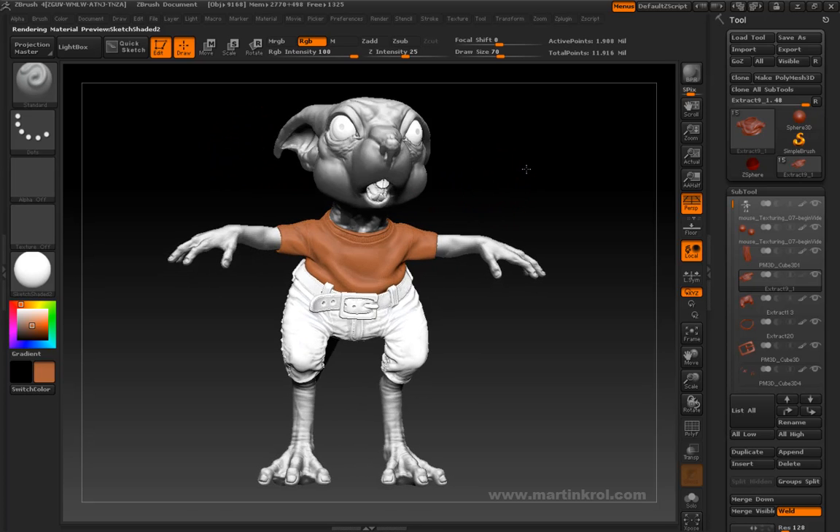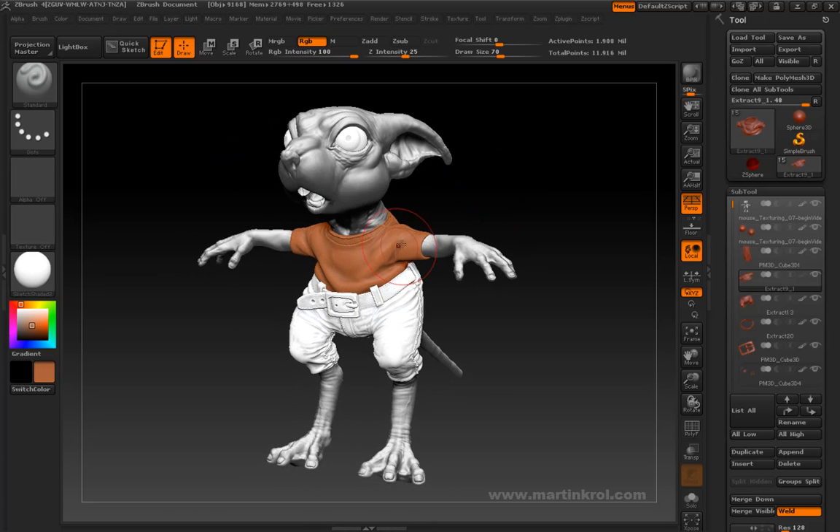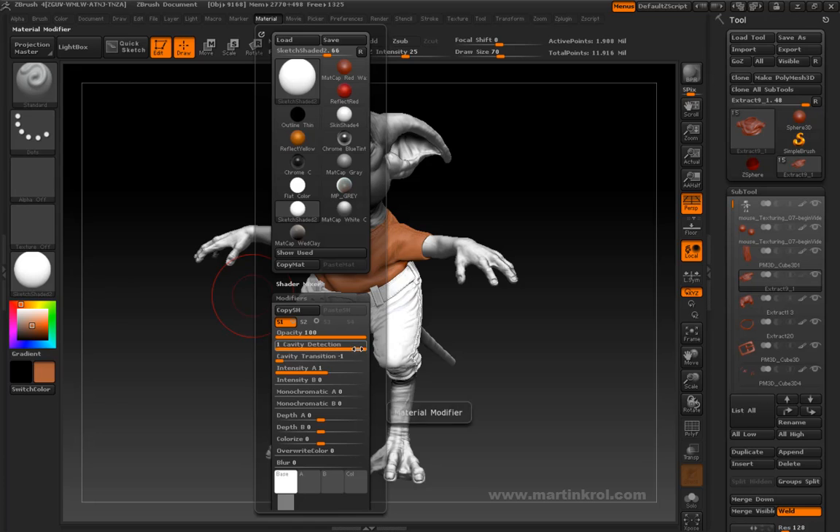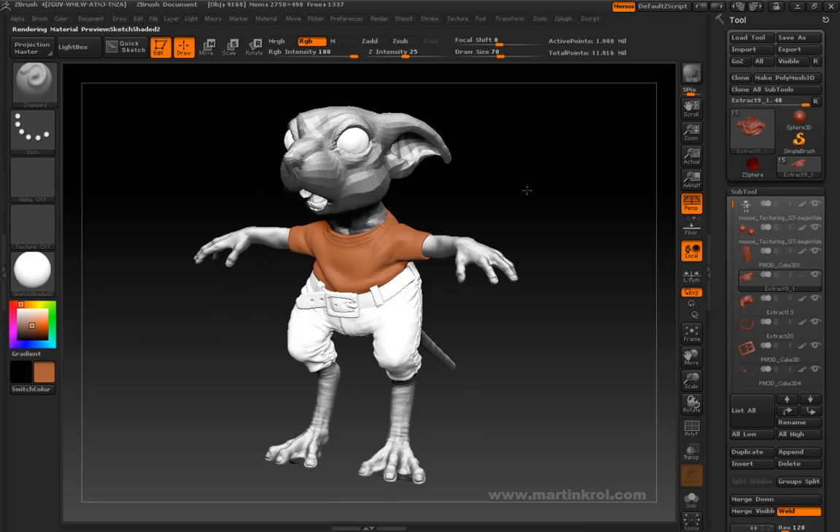The only negative thing about this material right now is that there is some cavity rendering going on. In order to remove that — and I would highly recommend that you do, especially when you choose something like Sketch Shaded 2 — go into the Material menu, go into Cavity Detection, and just turn the cavity transition down to zero. You're going to get a matcap material without any of the cavity settings built in.